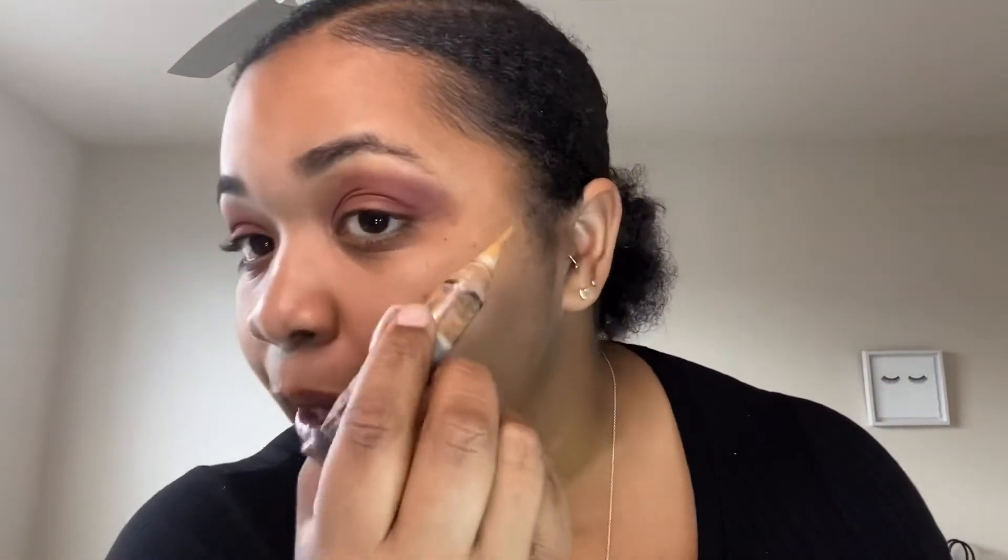Now I'm going to use the LA Girl Pro Conceal — $2.99, one of the best concealers I've ever used. You see how it's kind of ugly on this side but more defined over here? Basically if you take some concealer — you do not need a lot — you can create that line and make it like a perfect line. And then just blend it out so that it's clean.